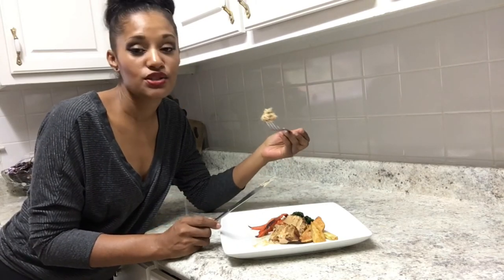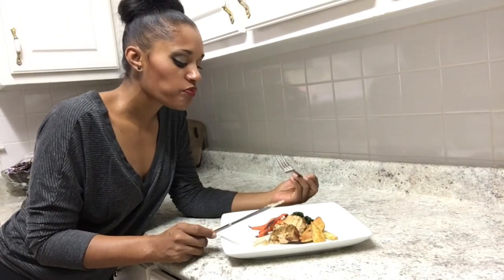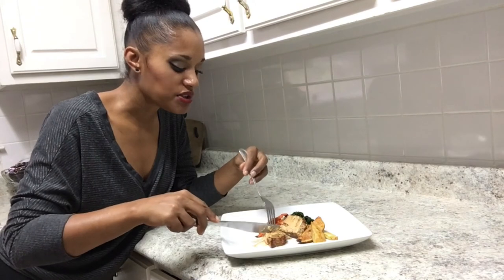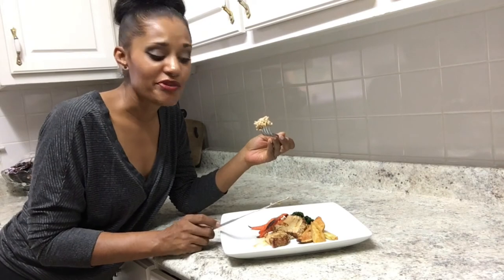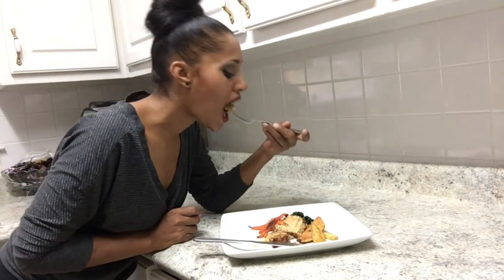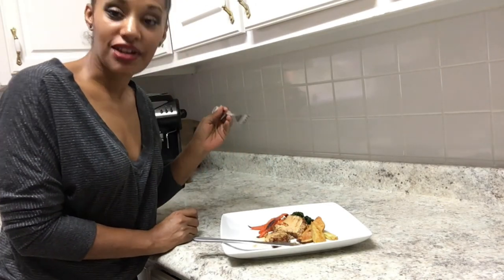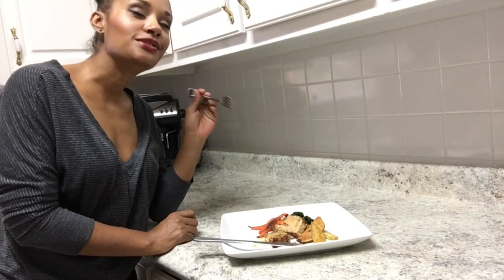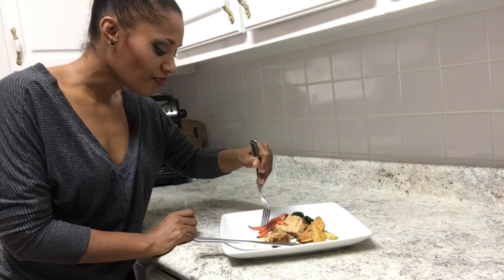The spinach is really simple. I always feel like I have to have something green on my plate. You should definitely make this — it is really good. When I was a kid I hated meatloaf, but this is a grown-up version and it is very tasty. Hope you guys like it. If you try this, please leave me a comment and let me know how you liked it.